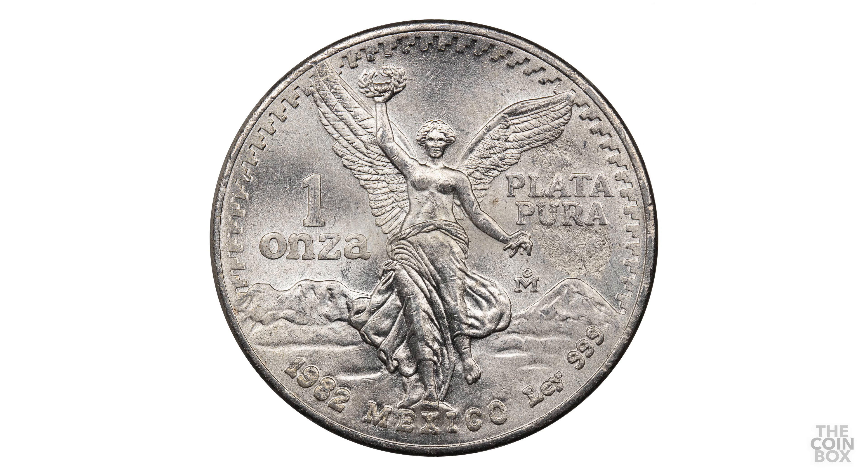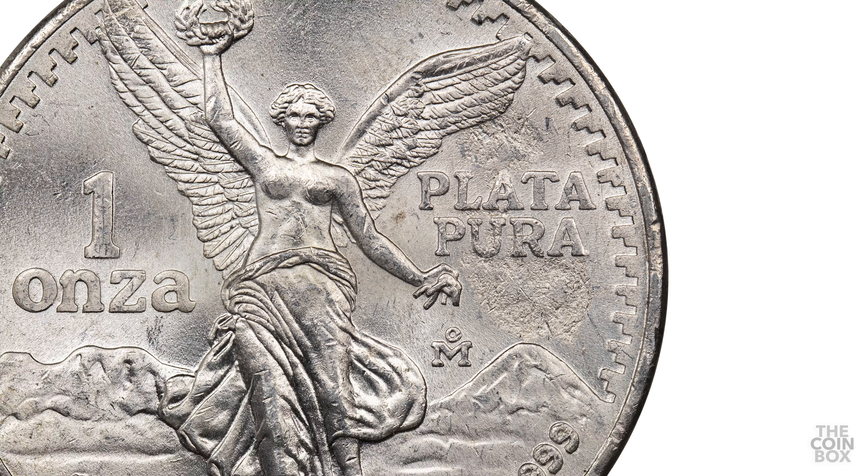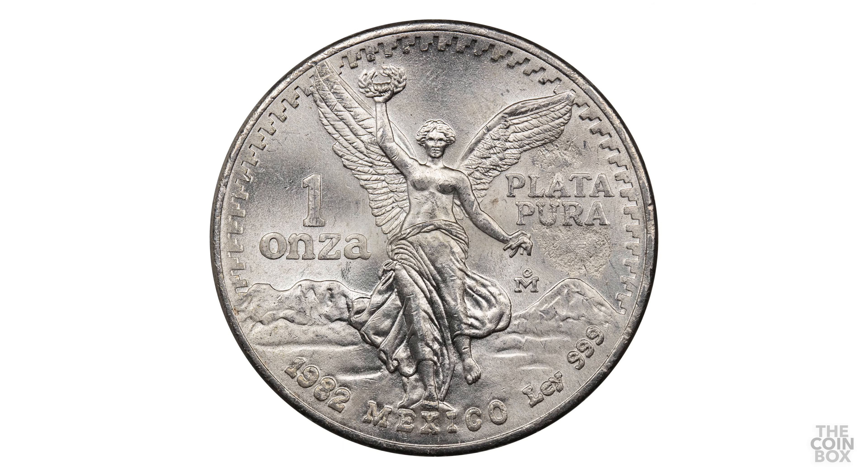Here's another libertad. This one's from 1982, and this time there are two very large impressions both above and below Plata Pura. Whatever material caused this seems to also run up through the U R and L A. To me it looks like it could have been a fibrous material, something like a piece of scouring pad. I happened to find this one among some other 1982s I bought, so it was a very pleasant surprise.